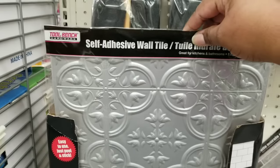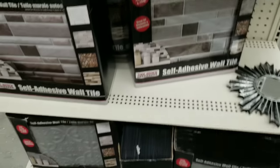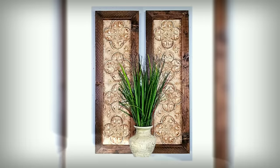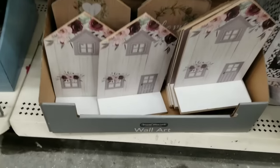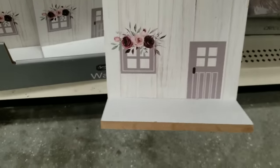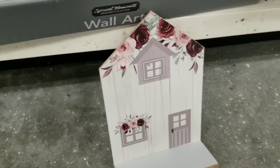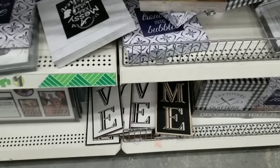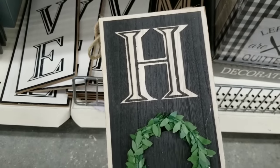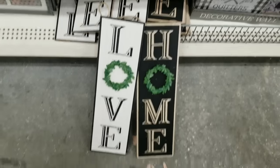This Dollar Tree also had all of the self-adhesive tiles, and I did make a DIY with some of the silver tiles — I painted and distressed them and framed them. Down the aisle they had these little MDF houses I have not seen before in any of my Dollar Trees — one in white and one in a wood tone color. I think they'd be good to DIY or even use as they are because they're super cute. And new to me are these signs — one says home with a little wreath on it and one says love with a little wreath. I'd never seen these before but they are adorable.